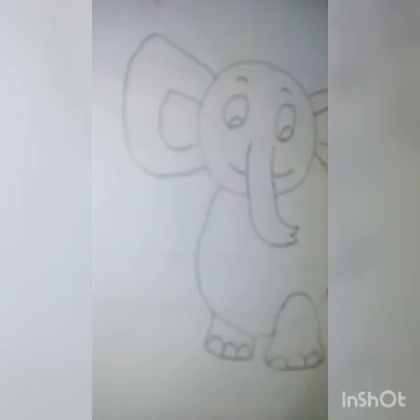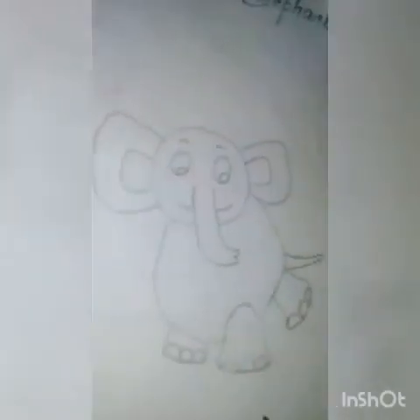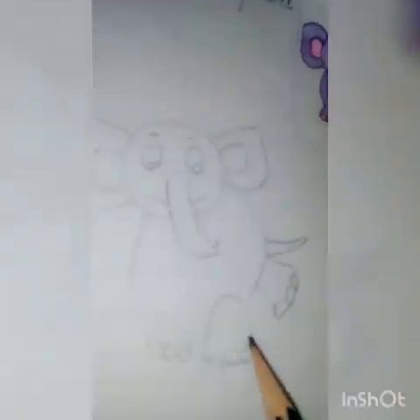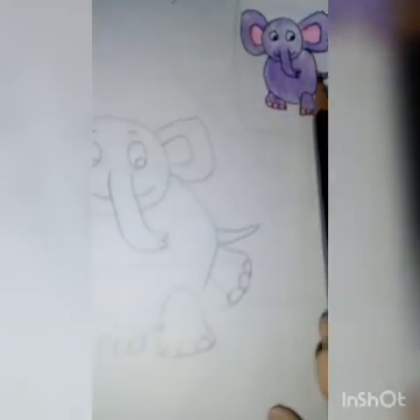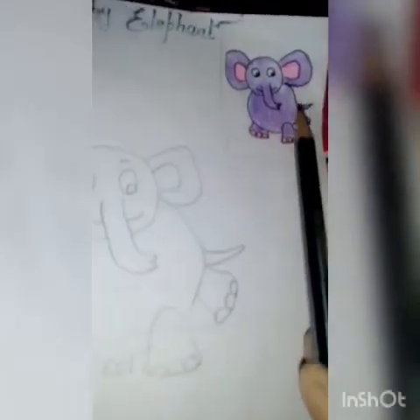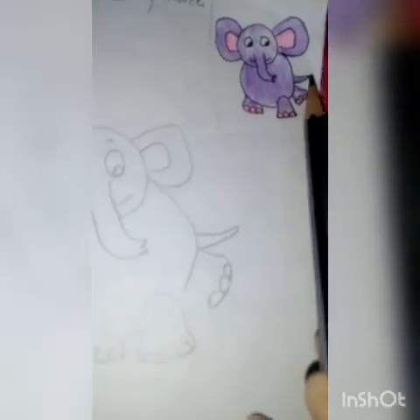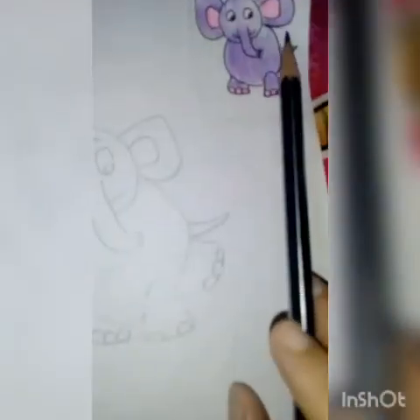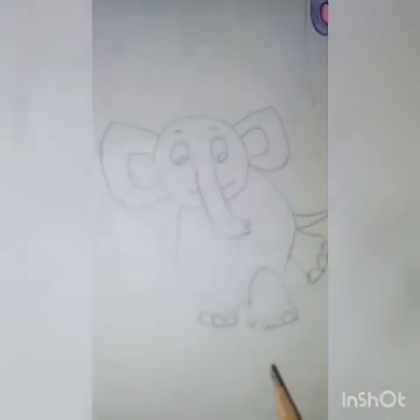This is the tail coming from here, and nothing is remaining. Now you have to fill the color according to the small picture given for your reference in the corner. You can use crayon color or pencil color to fill the picture. Enjoy your picture and have a nice day, thank you.